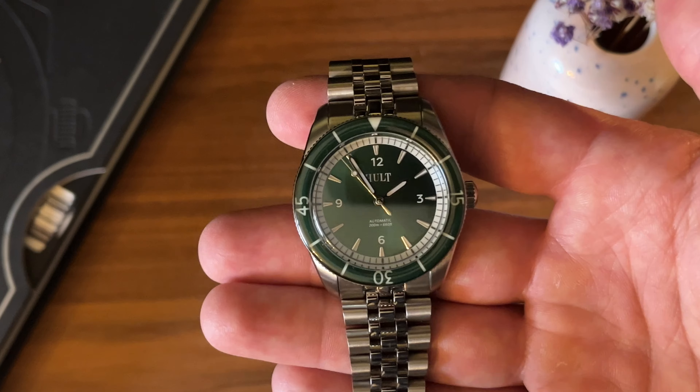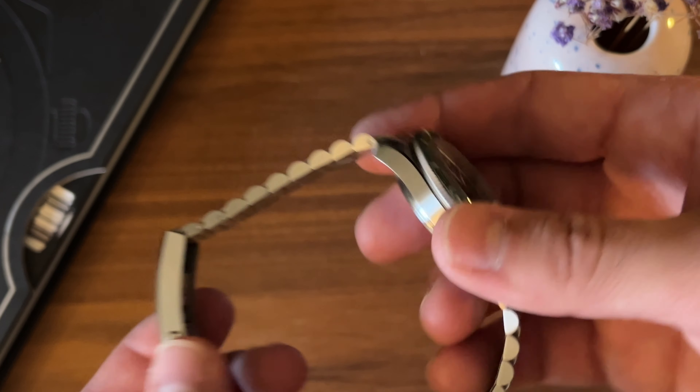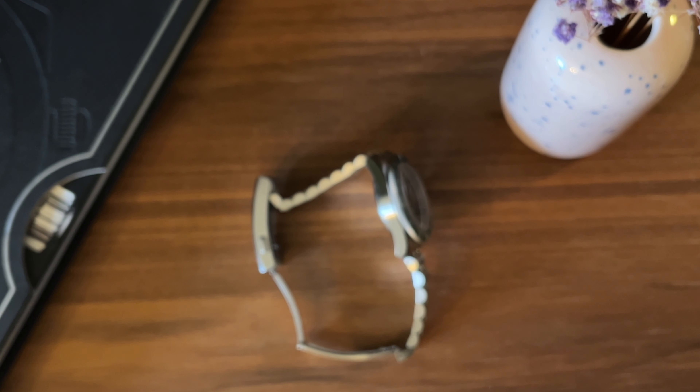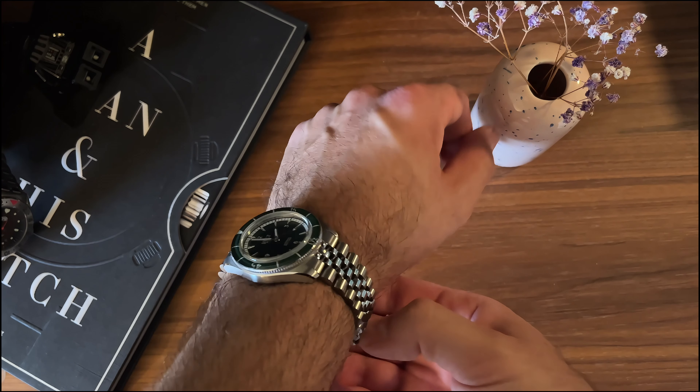Also, the indices will grow a bit so we can add more lume, making it even more of a sporty style watch. Overall, really really nice attention to detail already, and for a first release finding the audience of the smaller-wristed people like me, I think it's pretty close to a home run.